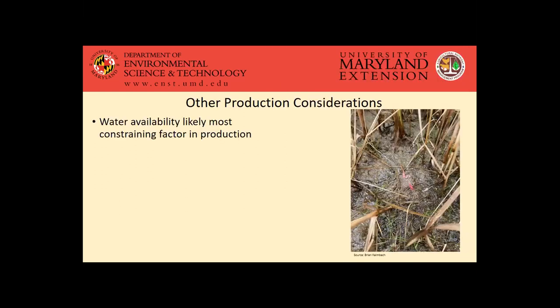Water availability is likely the most constraining factor in production, but there may also be some drought tolerance associated with miscanthus. There's probably going to be a yield hit in a drought year, but it has been shown to be a pretty resilient crop where it kind of bounces back once adequate rainfall is provided. Maryland gets plenty of rainfall — miscanthus is generally not recommended for regions that get less than 30 inches of rainfall per year, and obviously in Maryland we're averaging around 40 inches or so on average. So generally we're getting enough rainfall here to support growing miscanthus.